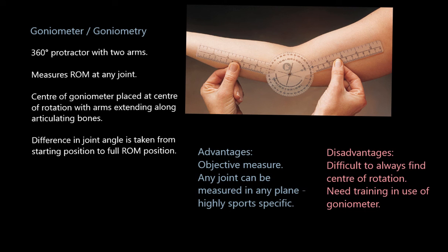The big advantage of goniometry is that it's objective — we get numbers, exact joint angles. That's data: facts, stats, proof. We can put a goniometer on any joint — knees, hips, shoulders, ankles, elbows — and measure it in any plane. Unlike the sit and reach test, which only measures the hip, knee, and lower back flexibility, we can measure any joint and make it very sport specific.